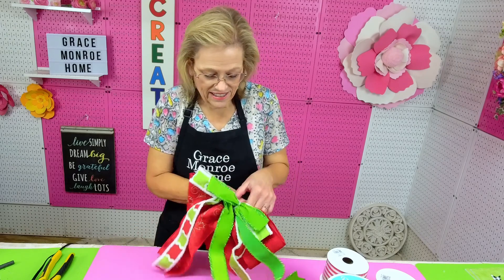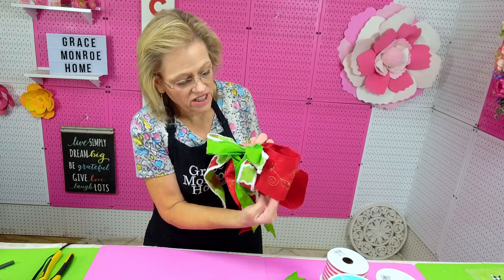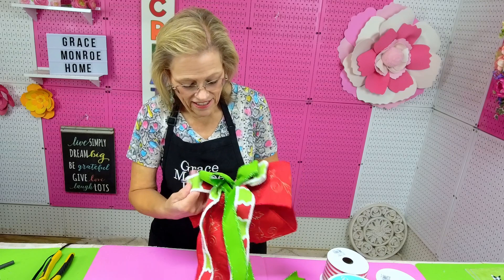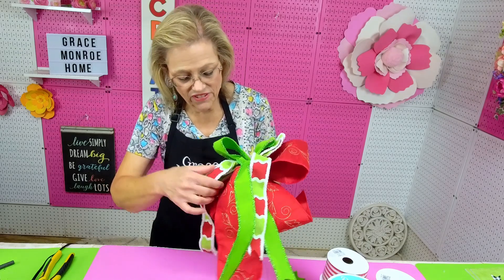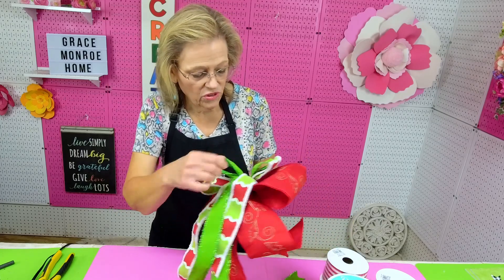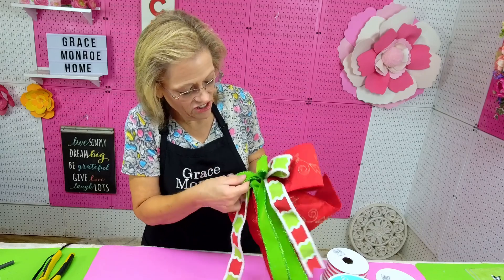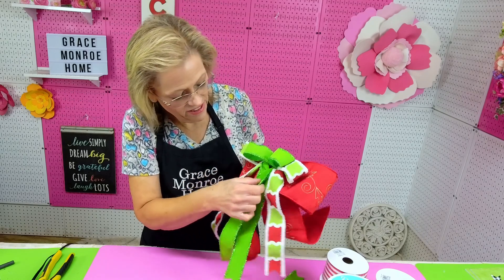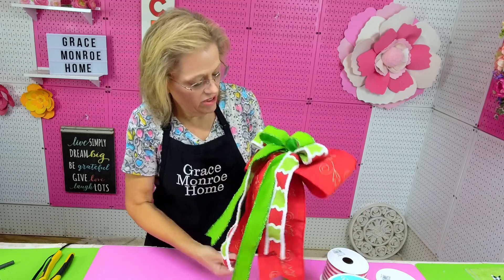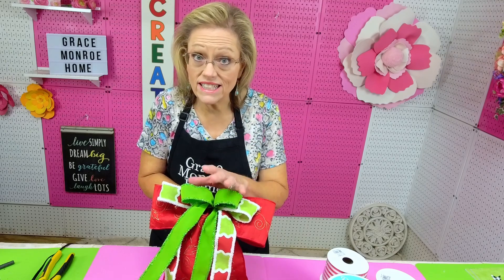This is what I've got. Now I'm going to fluff my bow by just pulling out my loops just like this, straightening them out. If any of them need to be straightened a little bit, you can pull your ribbon and straighten it out. Straighten the middle two, make sure all of my tails are forward just like I want them, and then I've got my pretty bow — isn't that pretty?